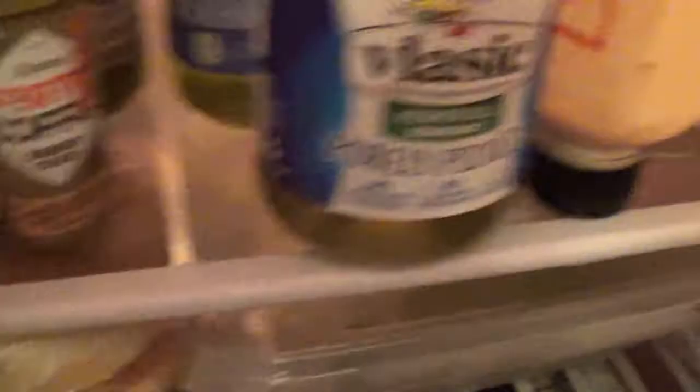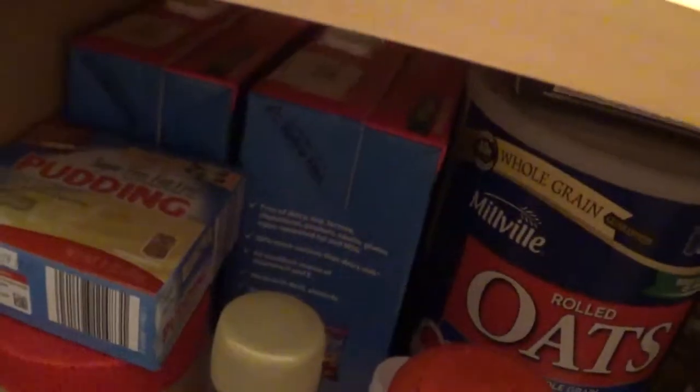Got some bread, hot sauce, stuff like that. Silk caramel creamer, which is my favorite right now. Pickles — I love pickles — and no colors from artificial sources. Also, I do have almond milk back here, like shelf-stable almond milk in the bigger containers. I need to put one of them in the fridge because I used up my last one that sits in the fridge.